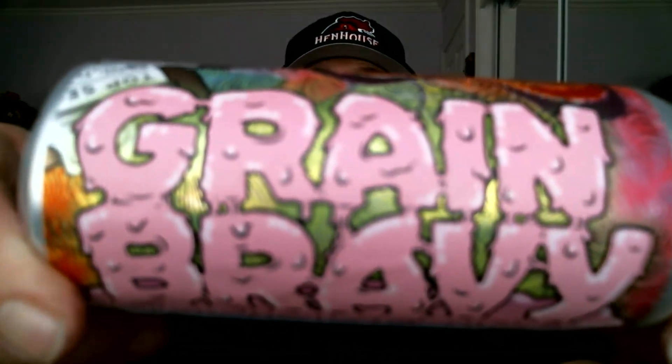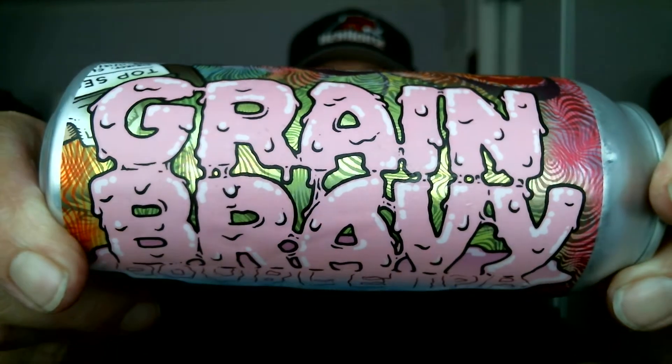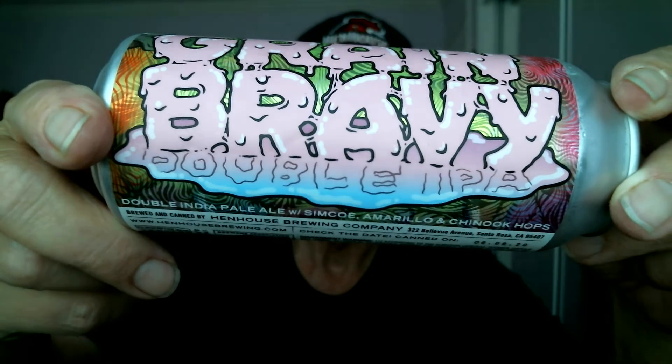We're doing Henhouse Brewing out in Santa Rosa, California. Very unique can here — Grain Bravey Double IPA. 8.9% ABV, 30 IBUs (International Bitterness Units). Canned-on date is 6/9/2020, so it's only about 10 days old — very fresh.